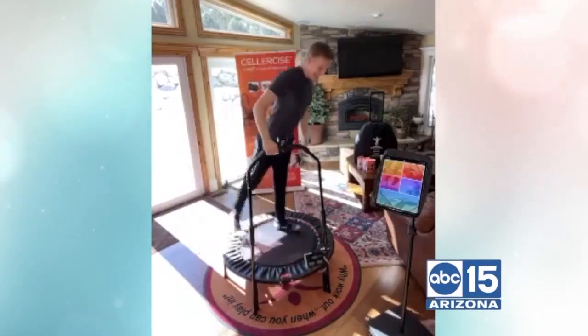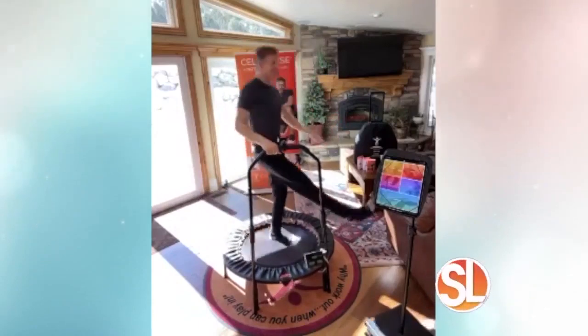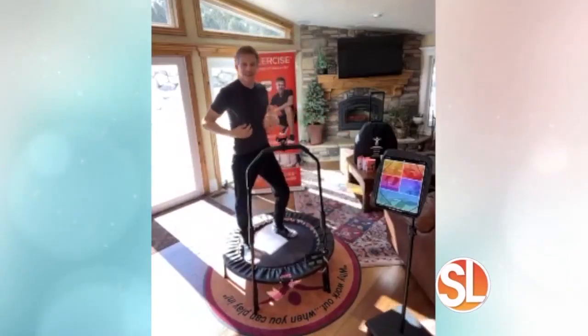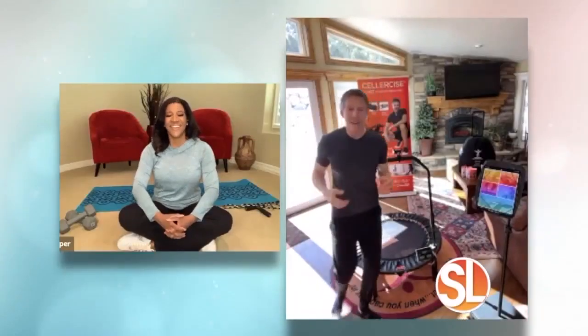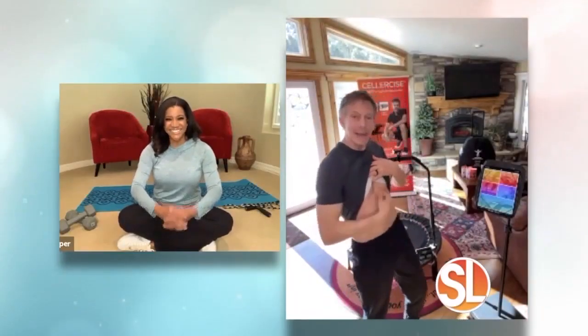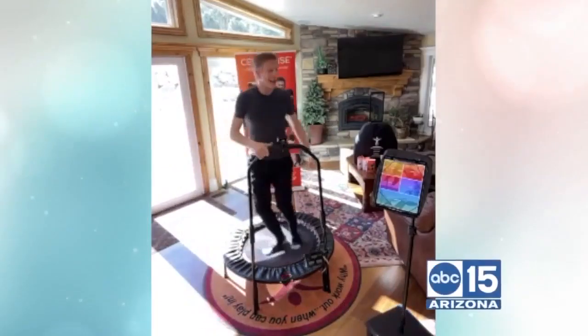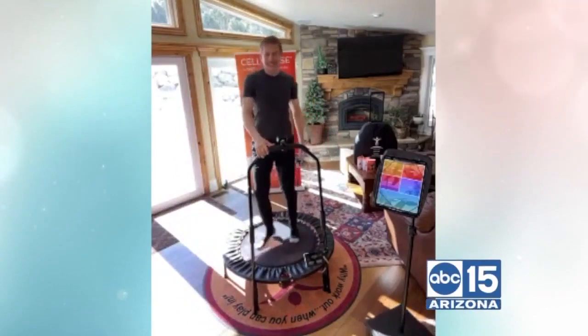If I'm kicking out behind, I'm working the lower back and the buttocks. If I'm working on the stomach — and this is literally, I'm 64 years of age — I've been able to tighten and tone and build up the muscles and maintain them just by doing Cellercising. Digestion and elimination — critical.